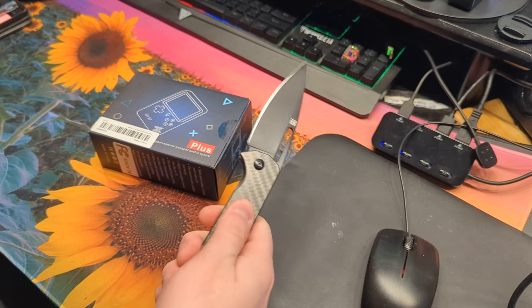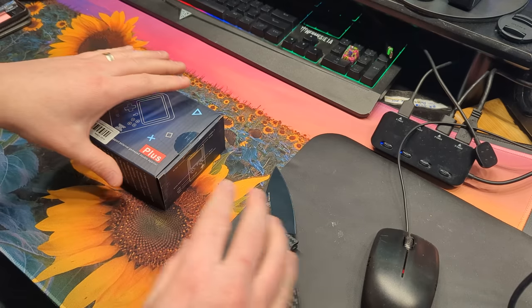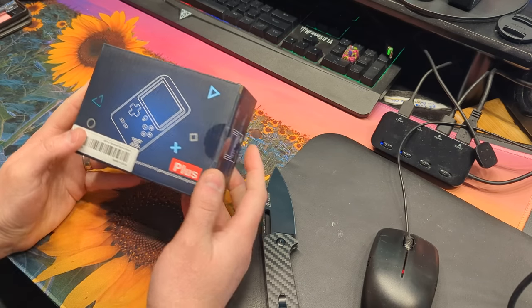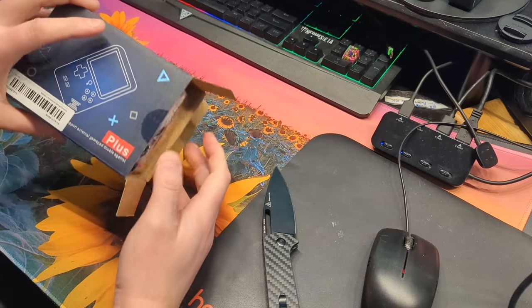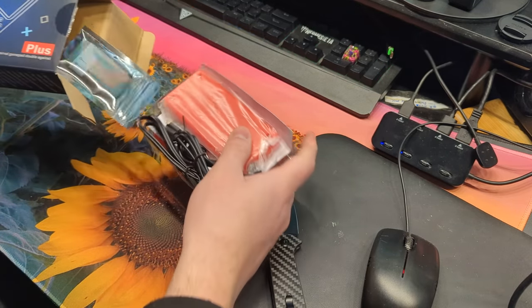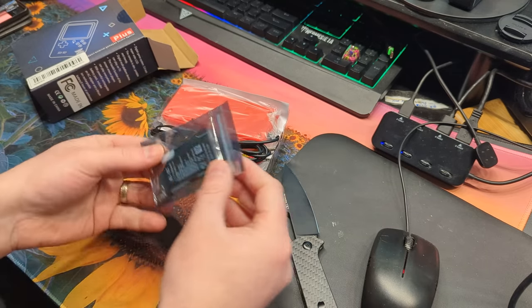Hello everyone, welcome back to another review. Today we are reviewing a product we found on T-Mill — I'm probably never going to say that right. This is a miniature game system, and this game system cost us $11.